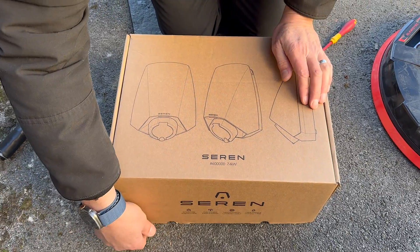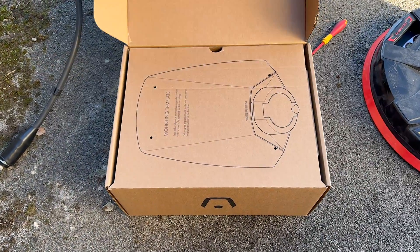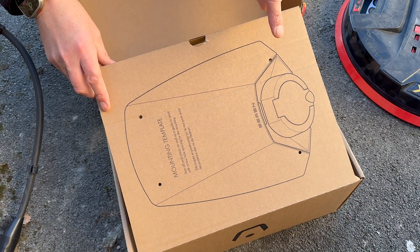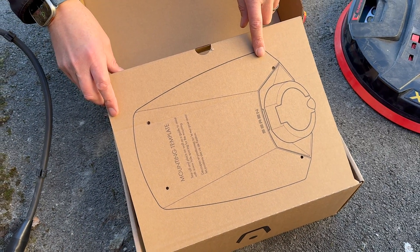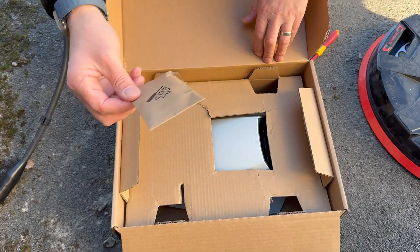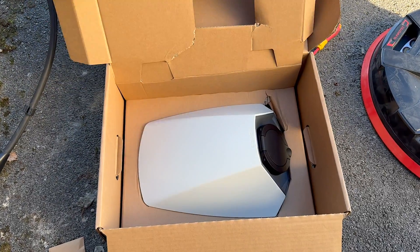Let's have a look at what we've got in the box. This is an untethered, socketed charger. Nice paper packaging — no plastic in here, good to see. We've got a drill mounting template, which should be useful, and we've got all the essential screws. And here is the charger itself.